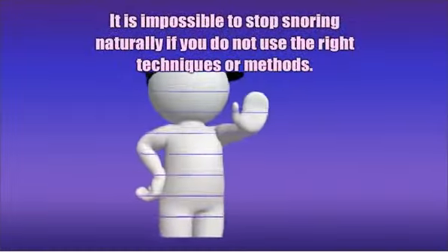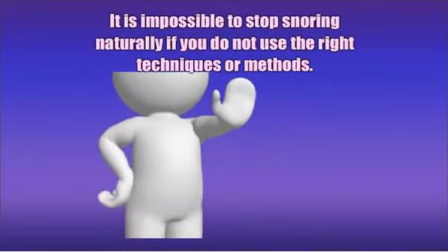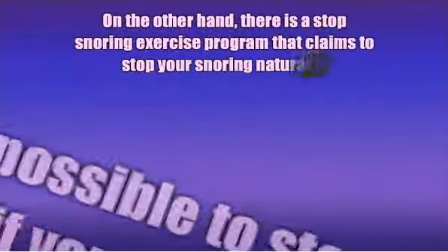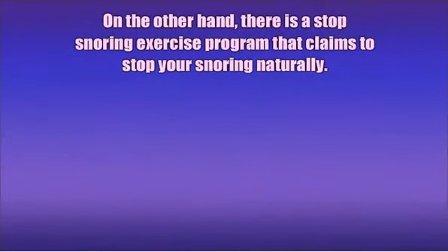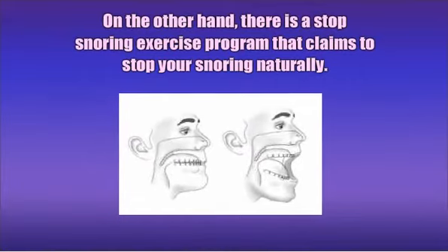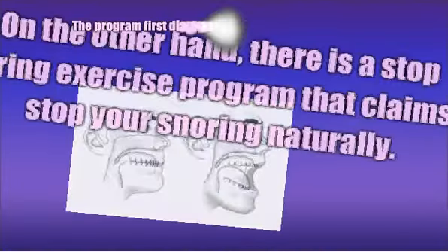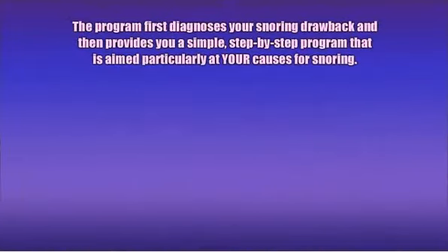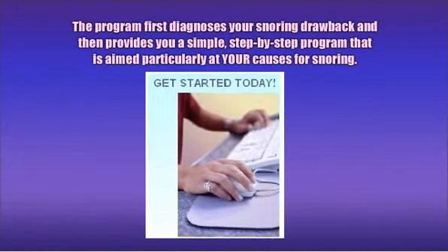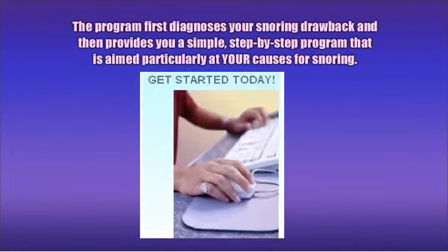It is impossible to stop snoring naturally if you do not use the right techniques or methods. On the other hand, there is a stop snoring exercise program that claims to stop your snoring naturally. The program first diagnoses your snoring problem and then provides you a simple, step-by-step program that is aimed particularly at your causes for snoring.